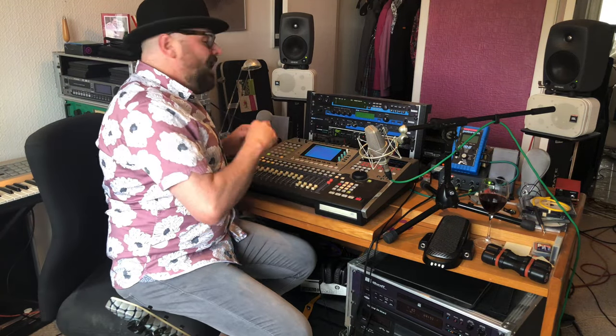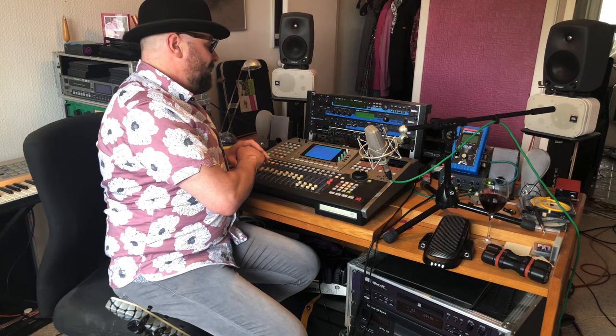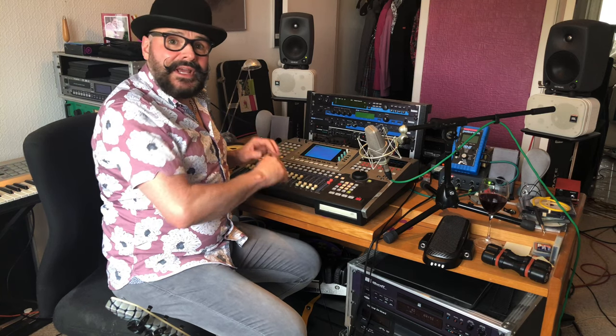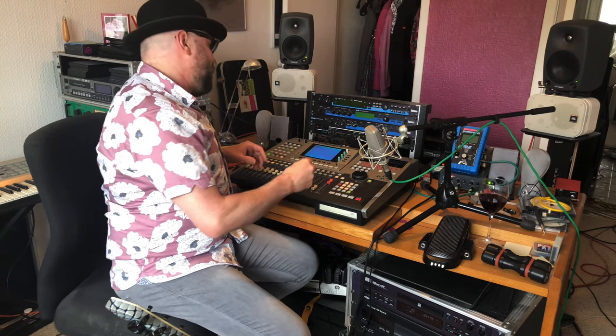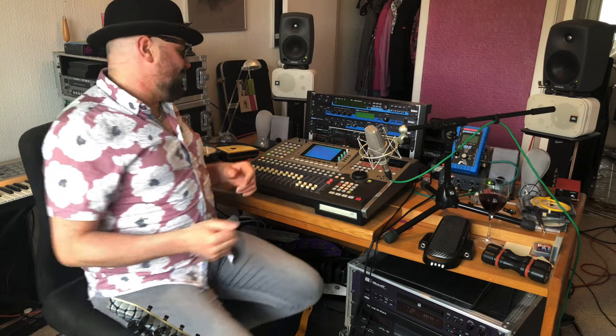I'm not a fan of having 500 tracks open — I'm limited to 16 here. With this system I can do submixes: eight stereo pairs, which makes it a lot easier to mix. A lot of the top mix engineers mix to 16 or 24 tracks because it makes it much easier to balance a group of tracks via a bus or submix.